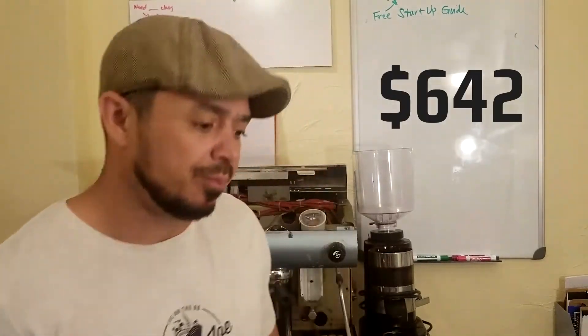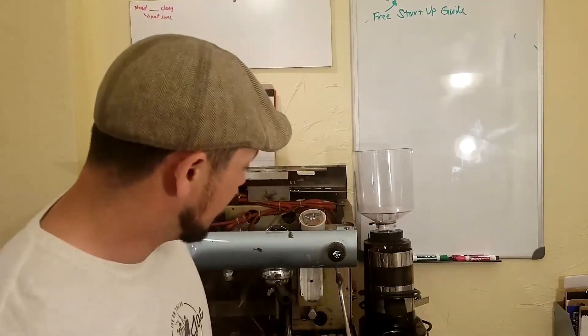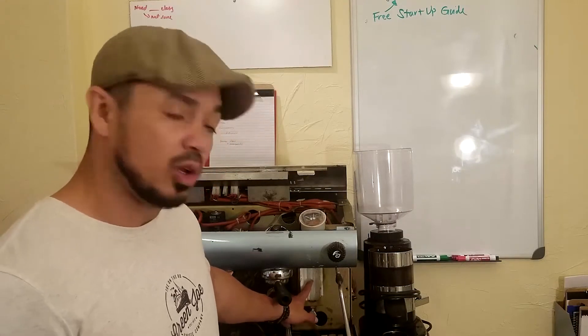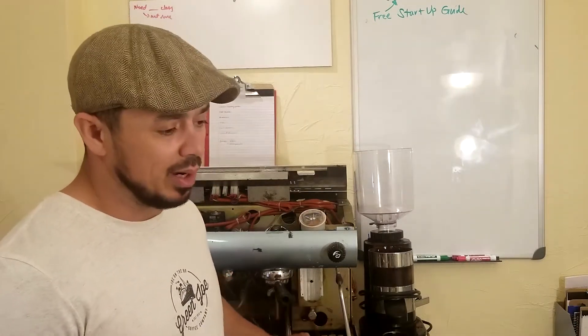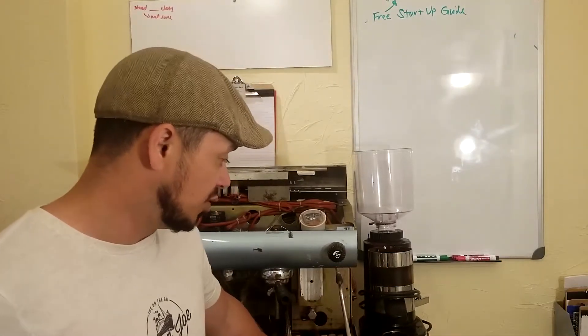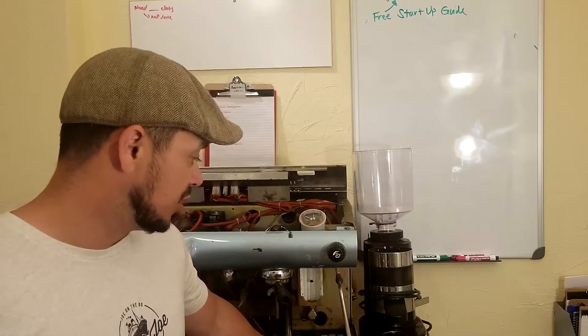We replaced the heating element and we replaced the circuitry — it was a pretty expensive repair. And that all happened because I left the boiler open. If I was smart, I would have seen this little ball drop, but at the time I didn't really understand it. That's also where I learned what this was for — the manual override that puts water into the boiler system if your solenoid isn't doing it for you.